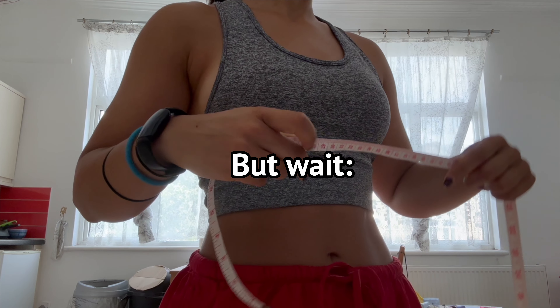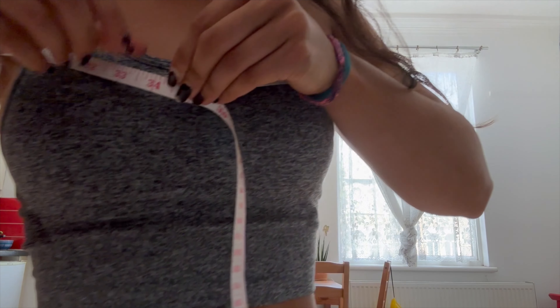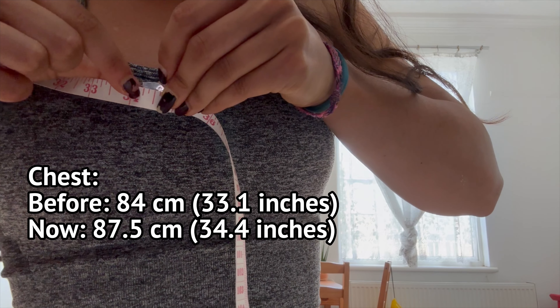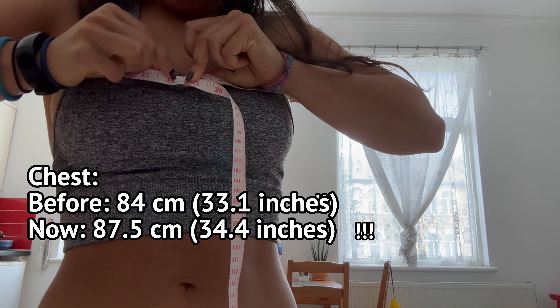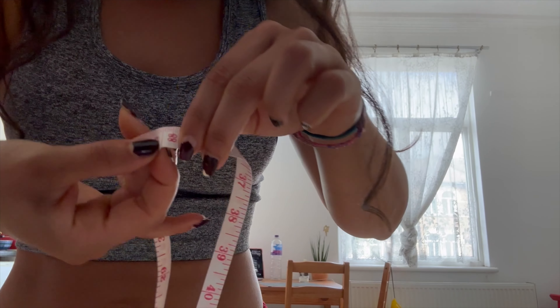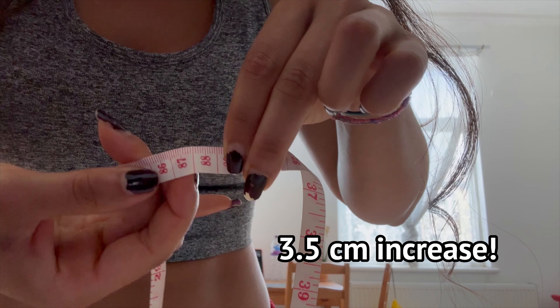So they're the same — and then, thank you very much. Just over 34 centimetres — I'd say 34 and a quarter. And the chest is probably 87.5 centimetres.